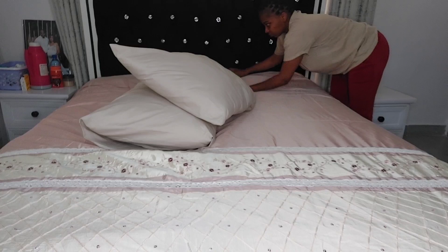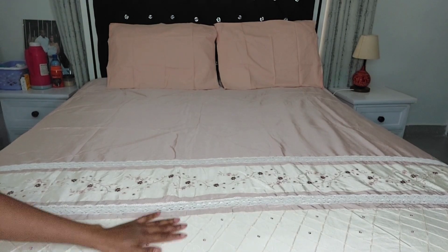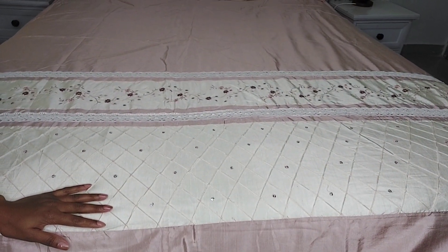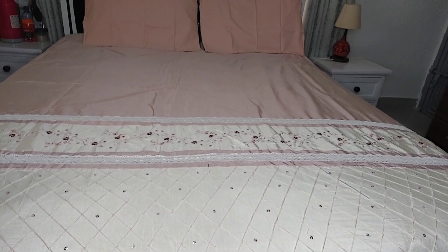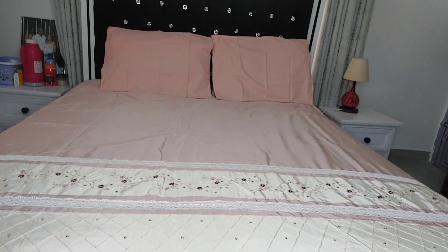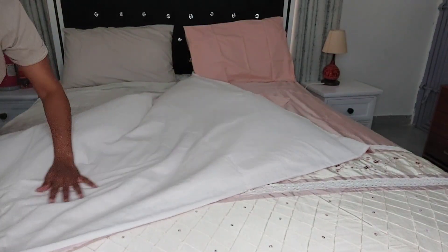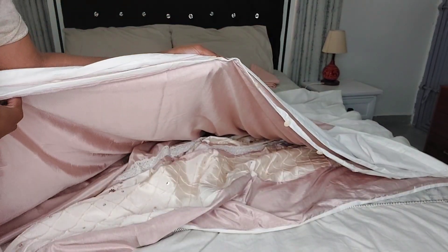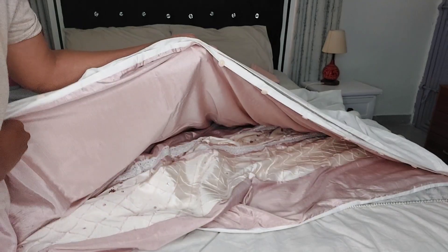I love this duvet cover very much because on the top it's nylon but on the inner part it's cotton, so that makes the difference. The embroidery on this duvet cover is on another level. It came with matching pillowcases — the pillowcases look pinkish from the camera but they match the duvet cover. I love this part of the cover — you can see what I meant: the inner part is cotton and the outer part is nylon. If you slip on the nylon when it's on the inner part, you can use the nylon side. Also, all buttons are there — check for yourself.